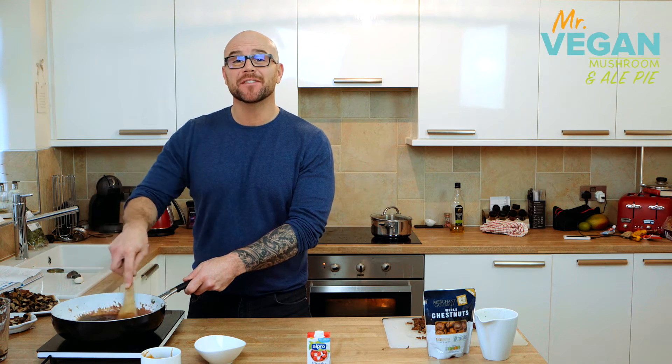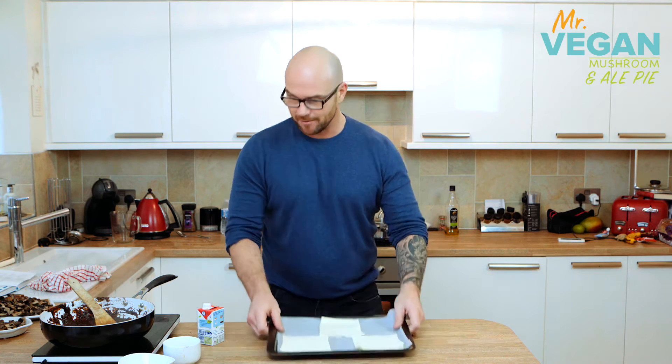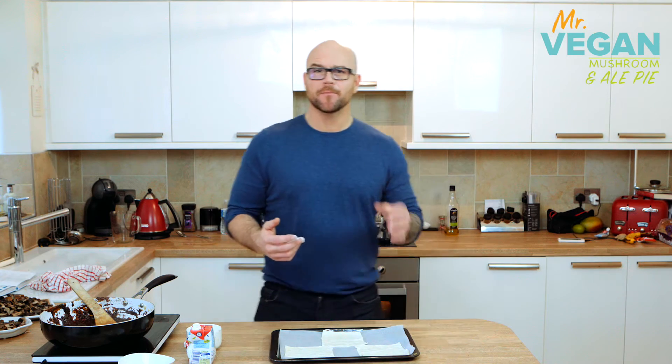Stir that all in, simmer for about 20 to 25 minutes until thickened. Cut 5-inch squares for the pastry, as shown here. Brush a little bit of soy cream over it. They go into the oven at 220 until they're risen, nice and golden.